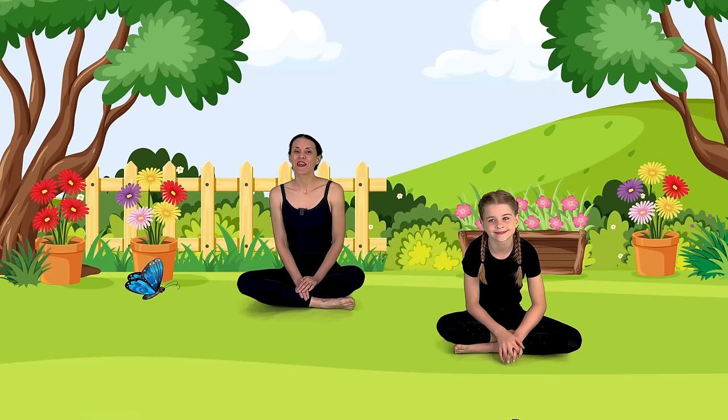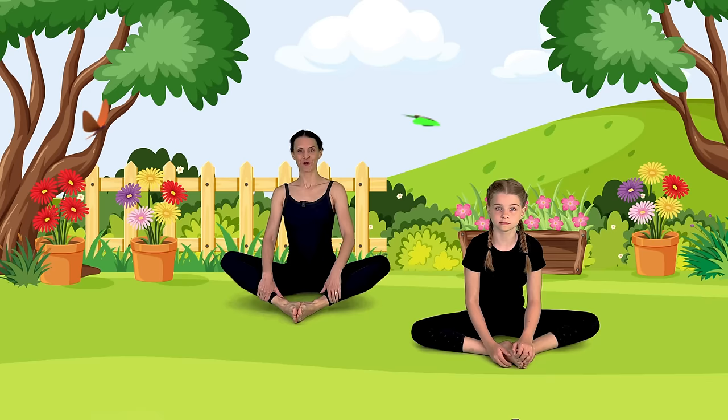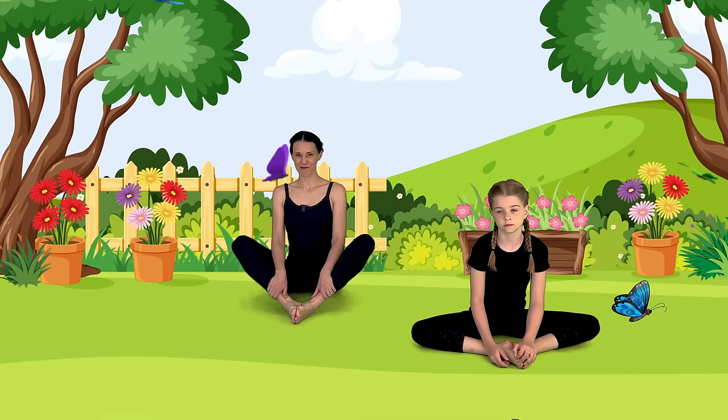Let's move into butterfly pose or Baddha Konasana. Put your feet together, let your knees flop out, sit nice and tall so you're not rounding out through your back at all. Let's take a couple of breaths here — big inhale through your nose, exhale. Inhale, exhale. Beautiful butterfly pose. Let's flap our knees like butterfly wings. Excellent job. Release them open again. Beautiful.